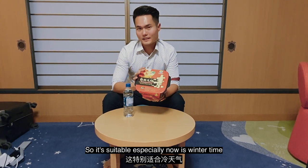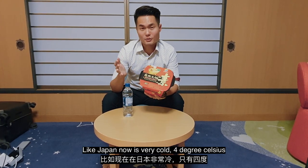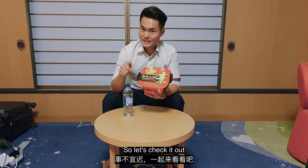It's especially suitable now that it's winter time. In Japan it's very cold — it's 4 degrees Celsius. This will be a very good meal, so let's check it out.